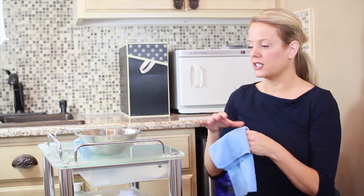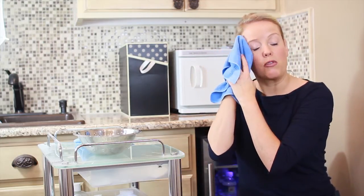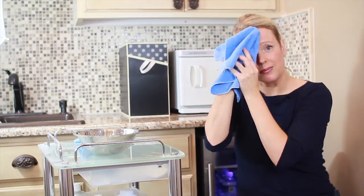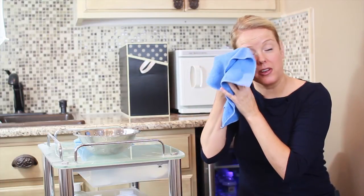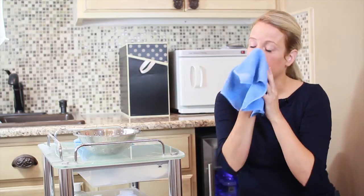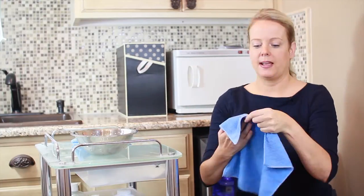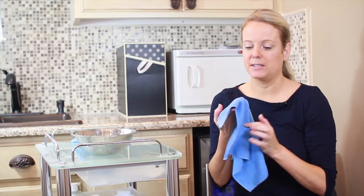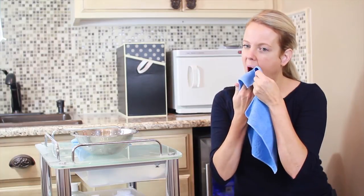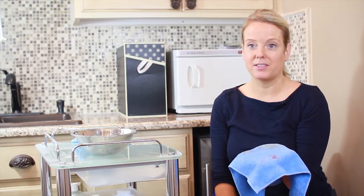The process for using this cloth is I just get it wet — it doesn't have to be really wet — and I lightly go over my face without pulling too much. Already I'm getting lots and lots of makeup off. For a woman, eye makeup is always the hardest to come off, but with this it's really, really easy. It's also really easy to take your lipstick off. You can see that in just a matter of minutes I've taken my makeup off and I'm ready to go to bed.